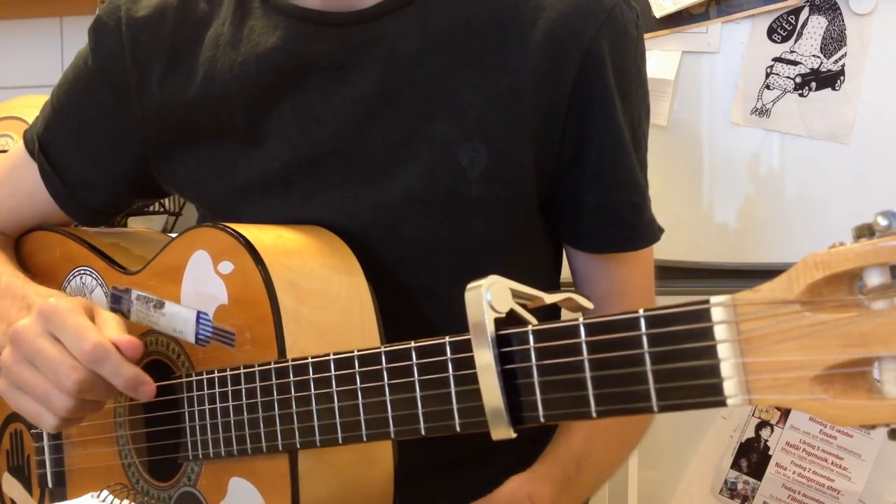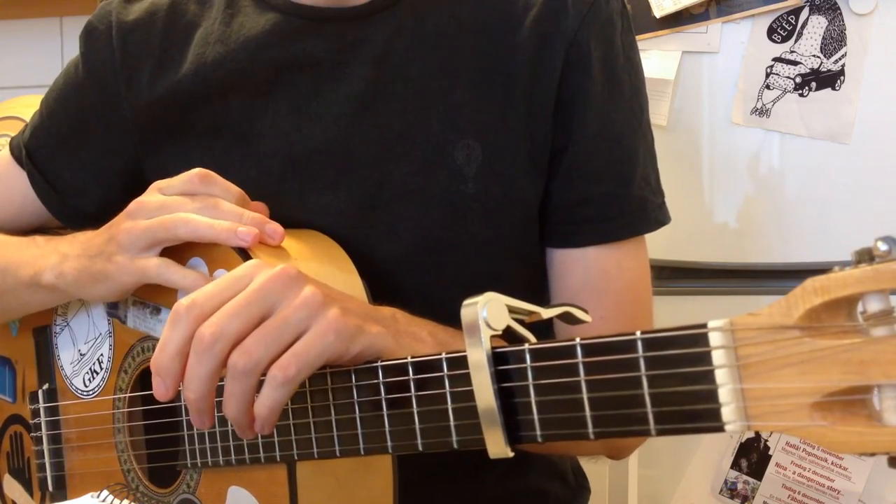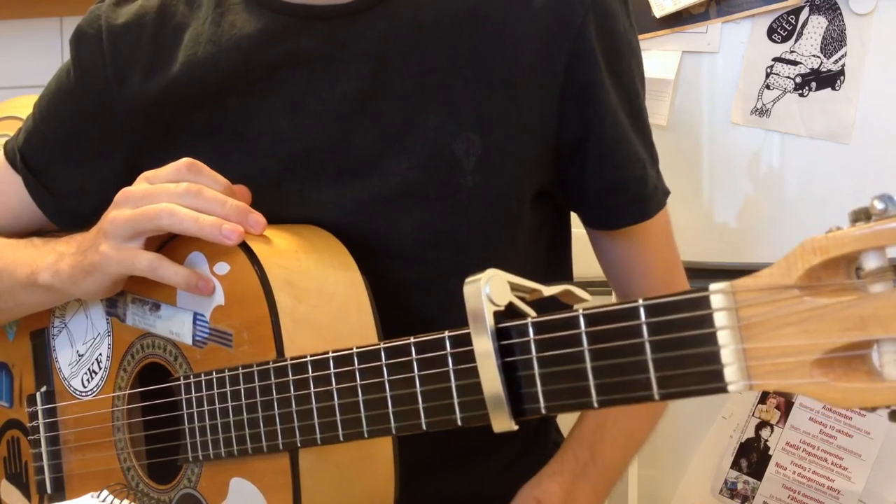Welcome to the guitar lesson for Awakening by Aurora. The version I'm basing this on is the P3-morgen version, which is linked in the description.